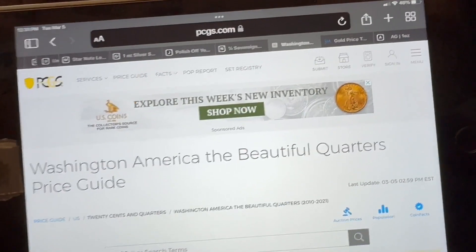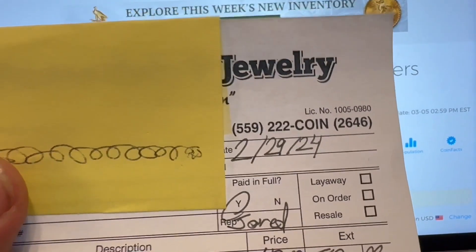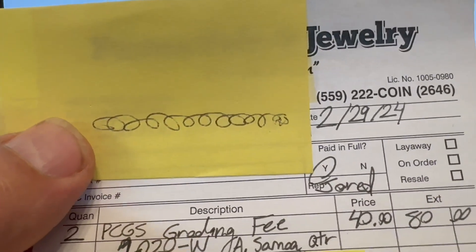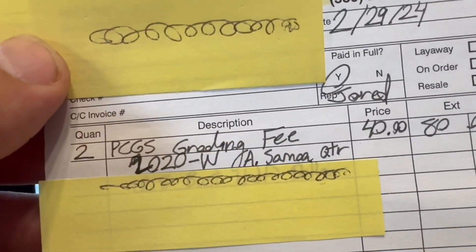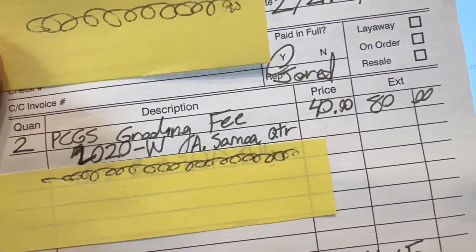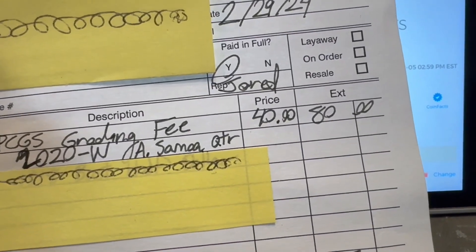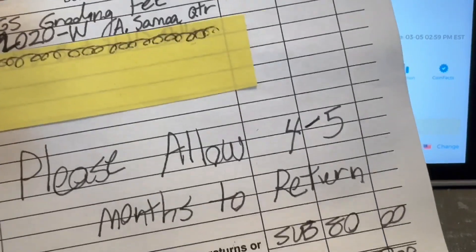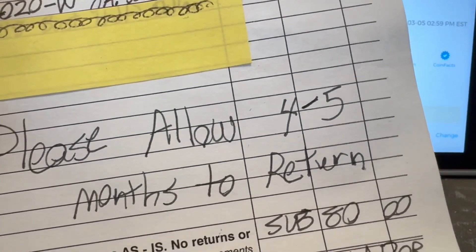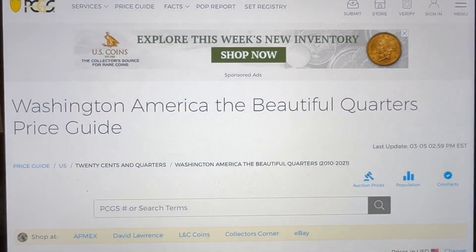All right, I'm back — actually I've been back, because this is dated February 29 and today is March 5th. I sent two coins out: one of them is a 2020-W American Samoa quarter — $40 each to have the clad graded, because the gold ones I send out are always $60. It takes four to five months to return; the last one only took about two months. I'll be looking forward to getting this one back.